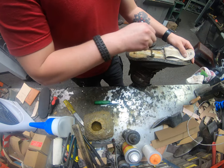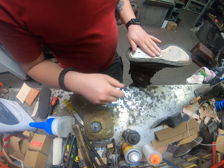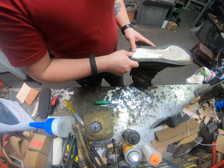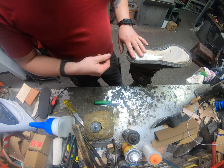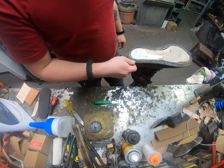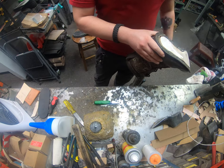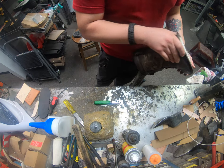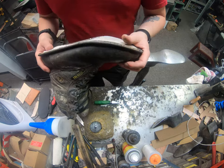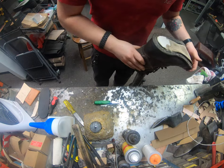Sometimes even on western boots and dress shoes we get a plastic welt like these here. Plastic is a little bit cheaper for the company to manufacture with. I don't know why they keep going with that — it just doesn't hold up as well, especially if you're trying to make a nice work boot.